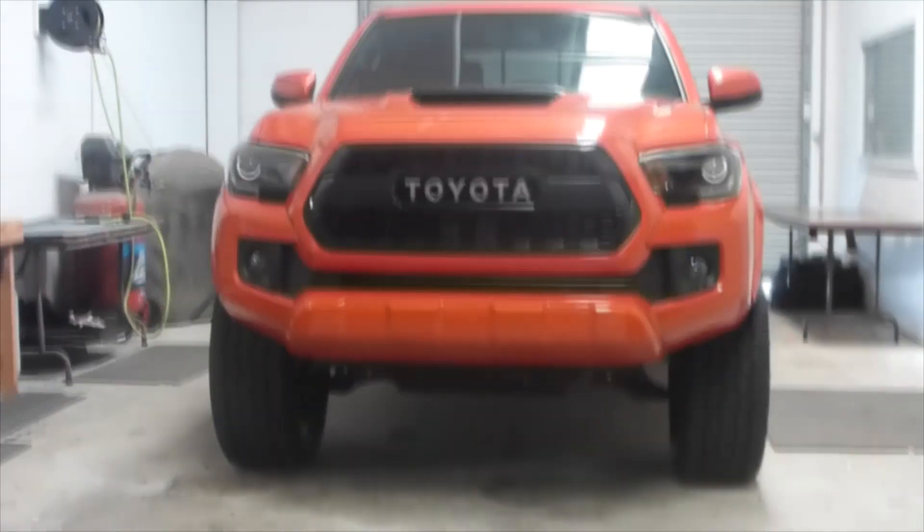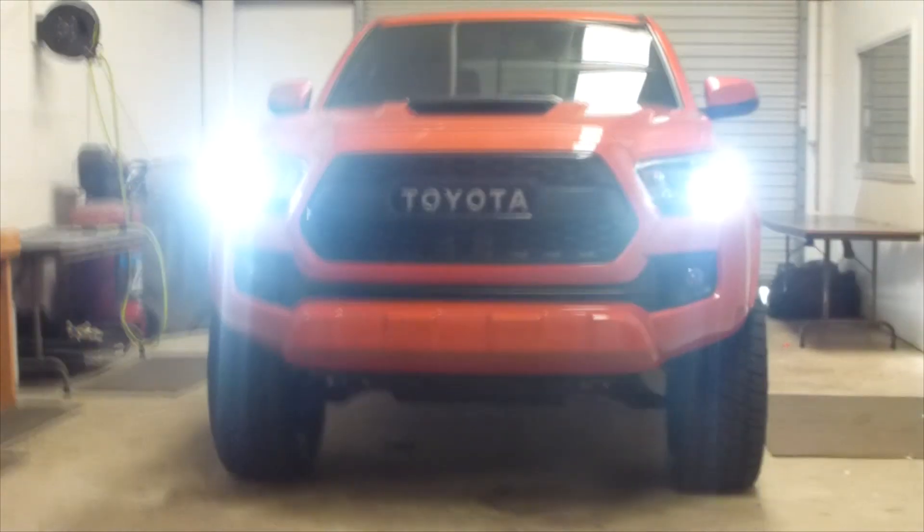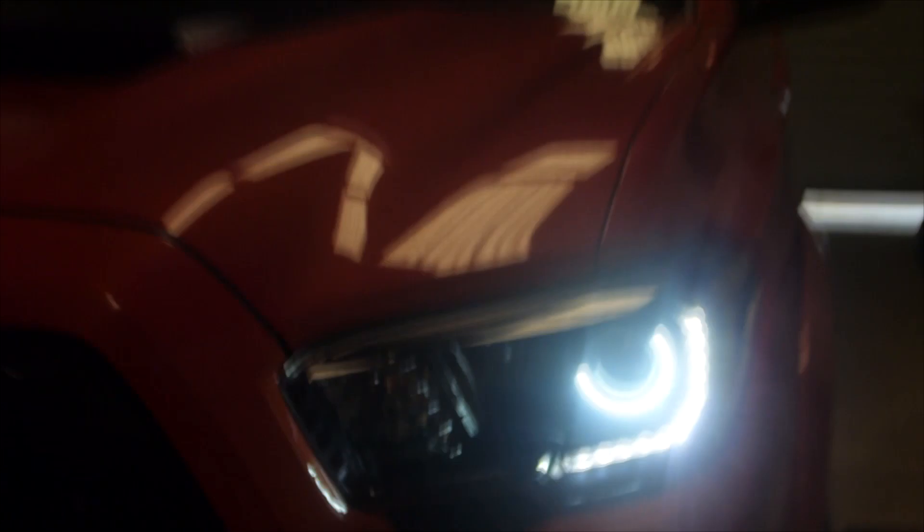I'm going to show you real quick on this vehicle how they operate. The vehicle is now on and the DRLs are activated — these are tapped into the DRL circuit, not the running light circuit. And that's looking pretty good.